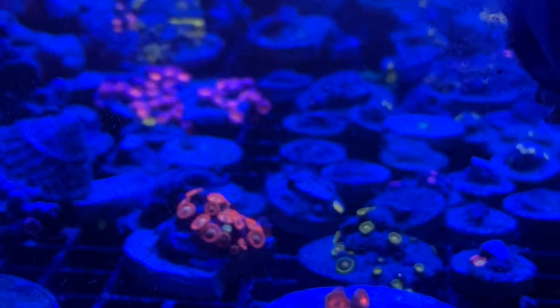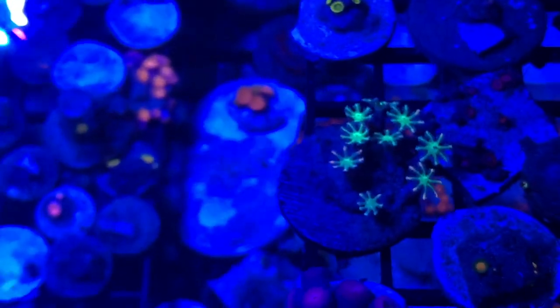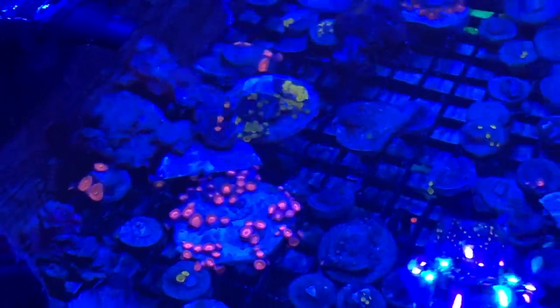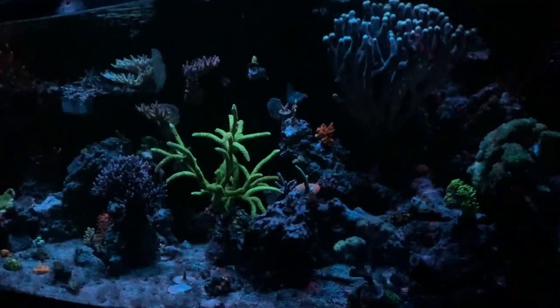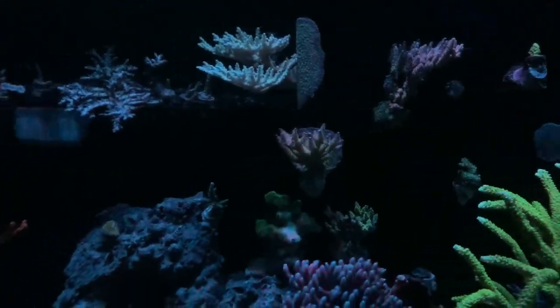I'd rather get more corals than equipment, to be honest, but I think it's time to upgrade a little bit. My corals are looking a lot better — all my zoas and polyps are in this little lagoon. I used to have them all in my 150 and didn't like that because zoas will definitely take over your tank. I want to strategically place them so I can have my main tank pop out even more.